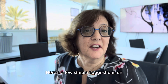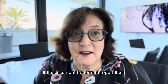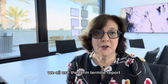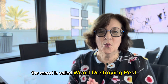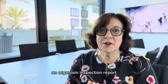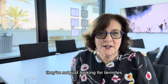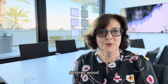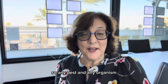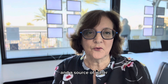Here are a few simple suggestions on how to protect your house from termite damage. But first, let's have a short lesson on the termite report itself. We all use the term 'termite report,' but actually the report is called a Wood Destroying Pest and Organism Inspection Report. They're not just looking for termites — they're looking for anything that will cause wood damage. Any pest and any organism is always looking for a source of food and a source of water.